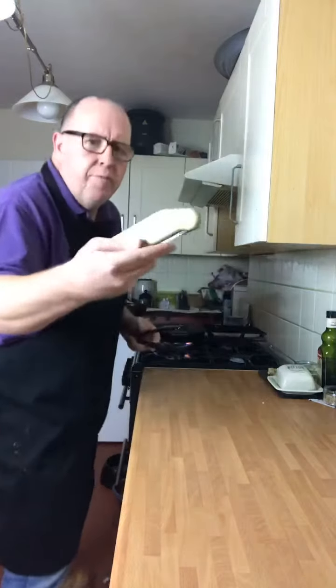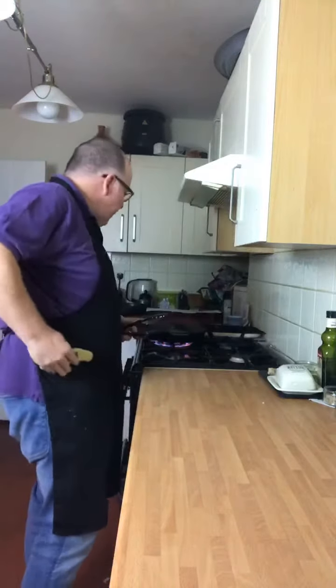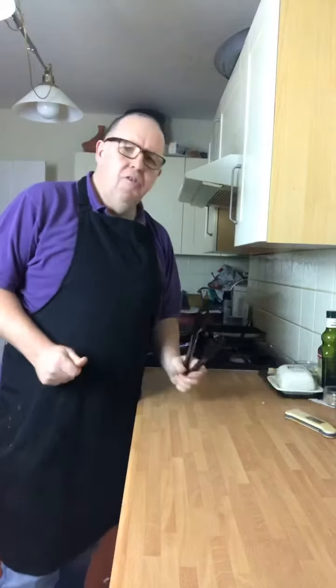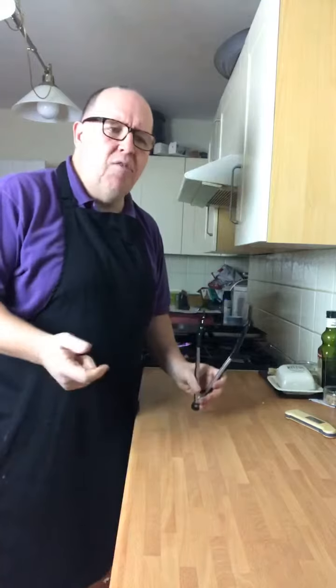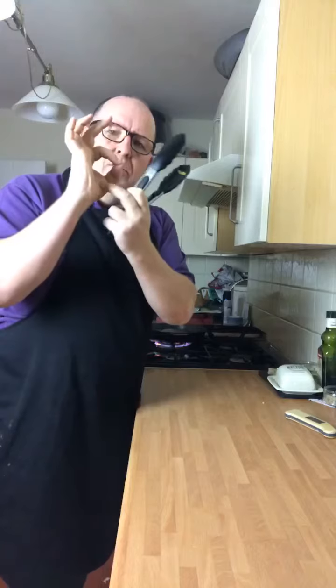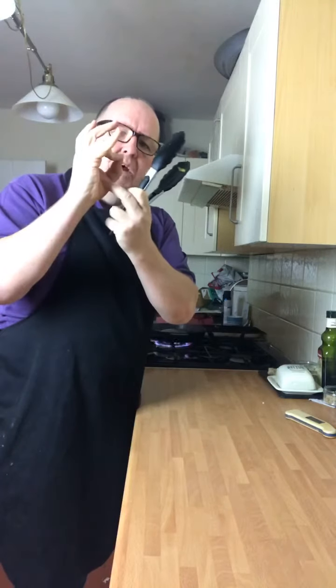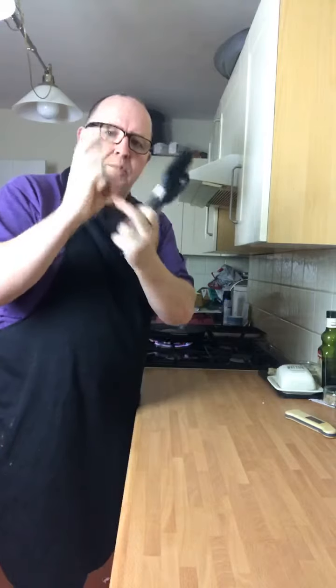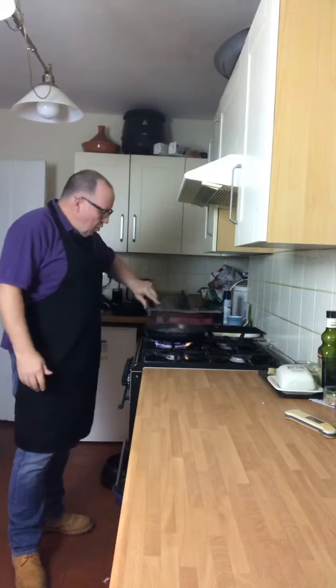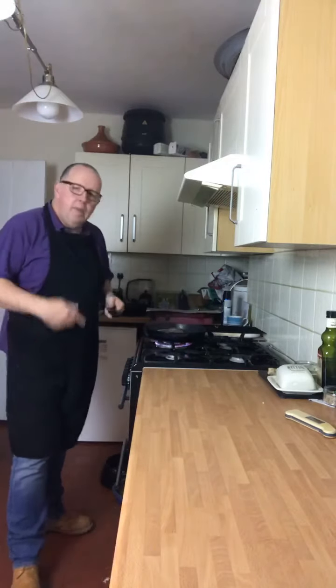I've got my meat probe ready — I'll give it a test, I want it at 48 degrees internal temperature. If you haven't got a meat probe, like I said five to six minutes, or you can do the old finger test — rare, medium rare, medium, well done, burnt. Keep turning it, don't let it burn, don't let it catch.